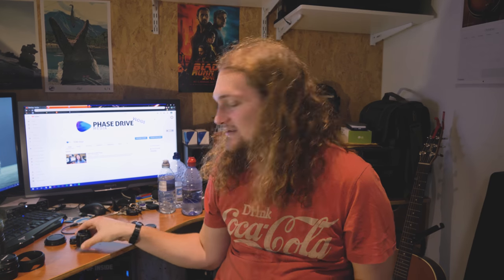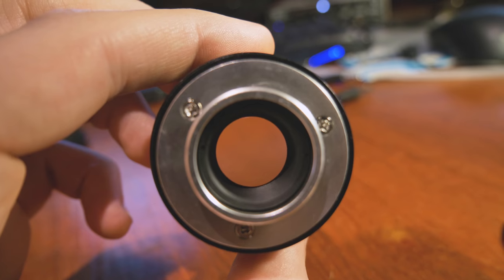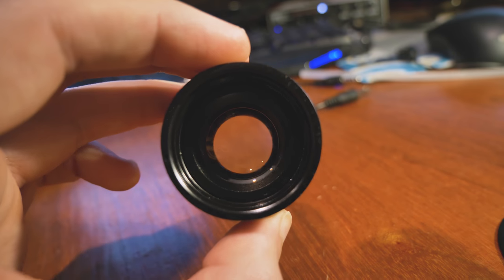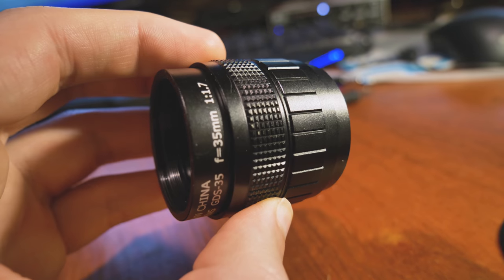Hi, welcome back to PDM Vlogs. Today we are looking at this — a C-mount CCTV lens called the Fujian China 35mm. It's an f1.7 lens and I've bought it. It came with a mount for Micro Four Thirds which I've been using on my GH5, which I'm filming with right now so I can't show you anything. So yes, the Fujian 35mm f1.7 lens.